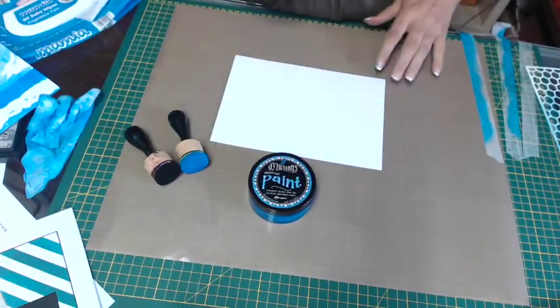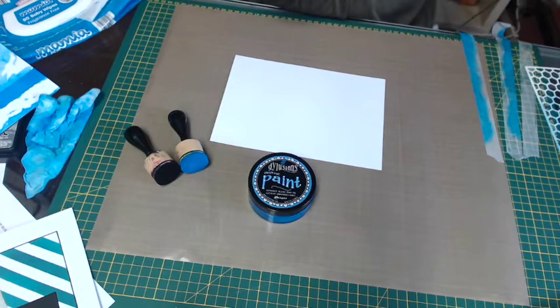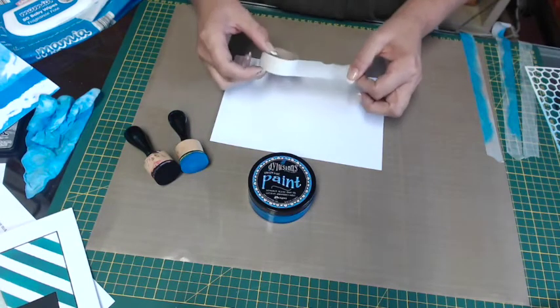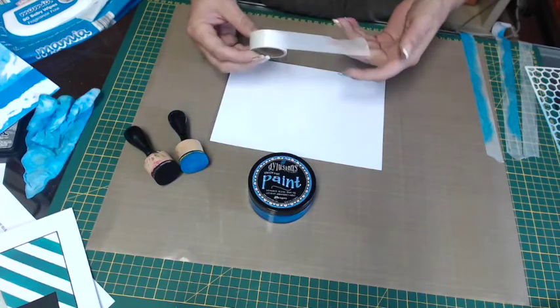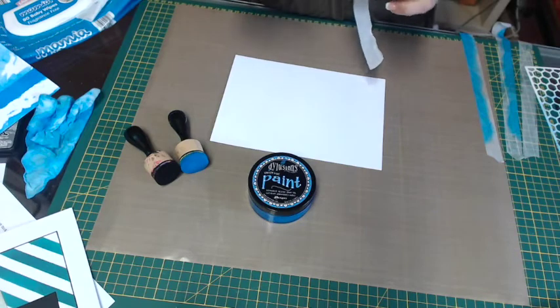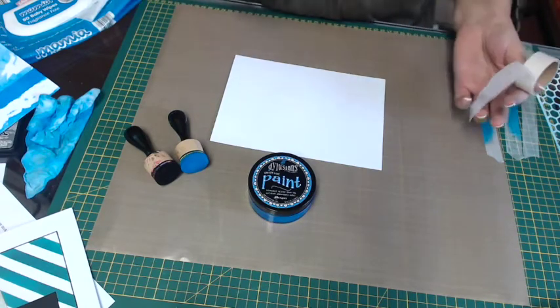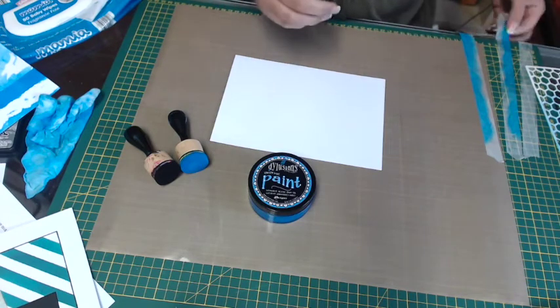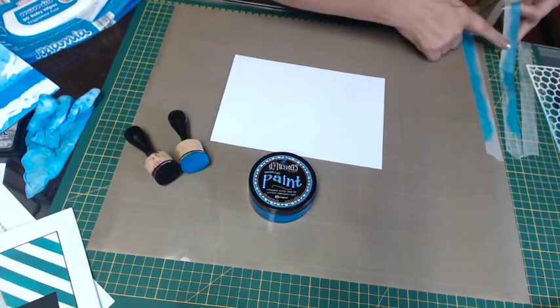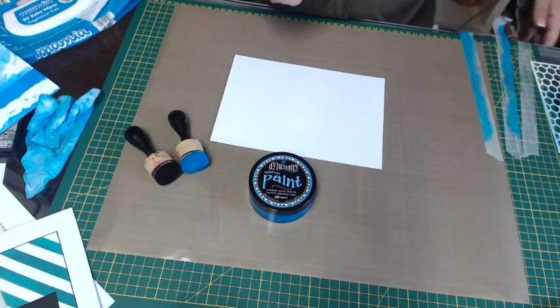I'm using washi tape — we have a three-pack of plain washi tape. You could use any, but I like the plain because you can see where you're working. It comes with three different widths, which is really nice if you want to vary the widths of your stripes. I really like to reuse my washi tape — it's better when it's not really sticky.